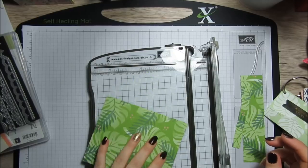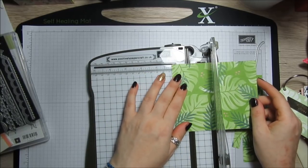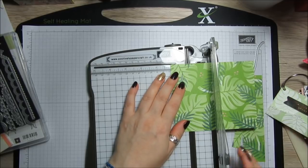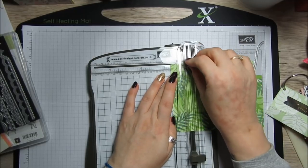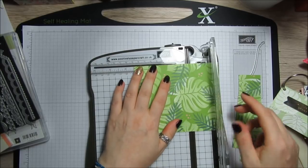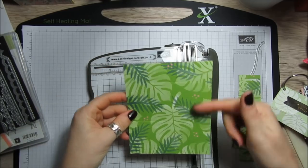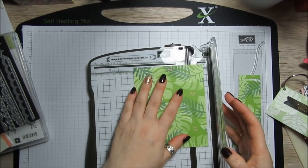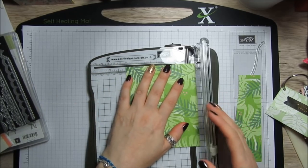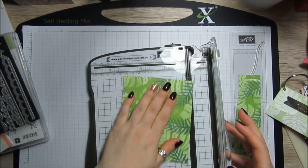On the long side you want to score it at one and one eighth of an inch and then at three and a half inches. Your envelope will run down this way. Then on the short side you want to score both sides at half an inch — it's dead easy.